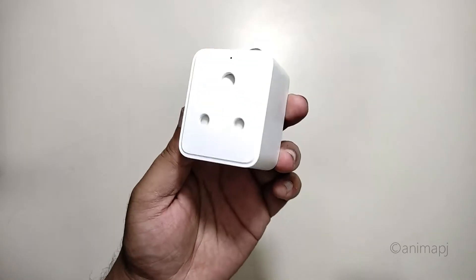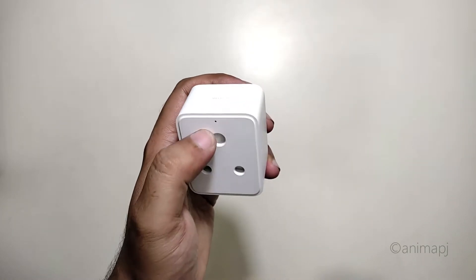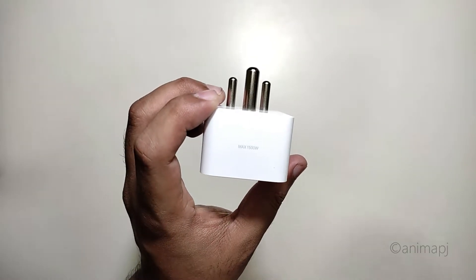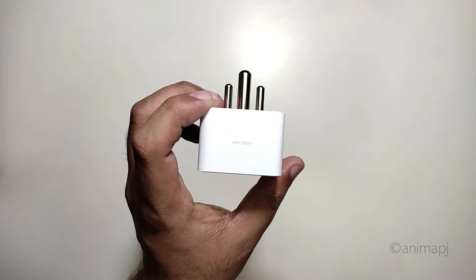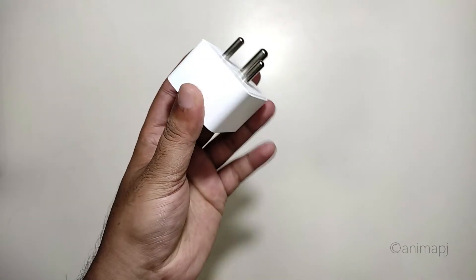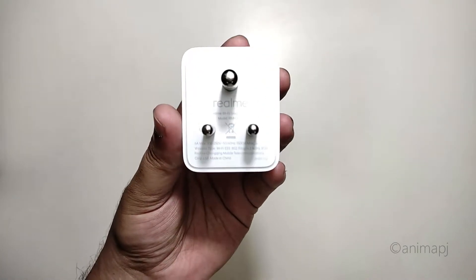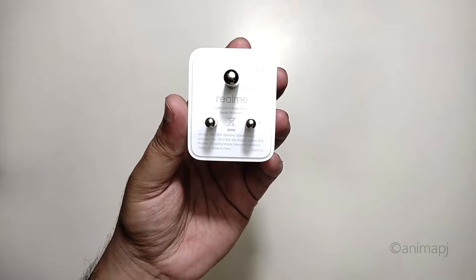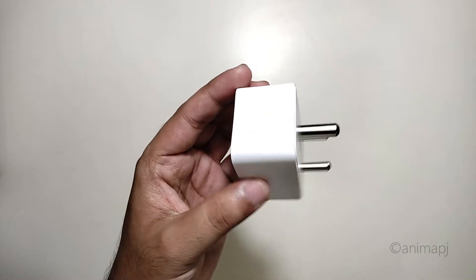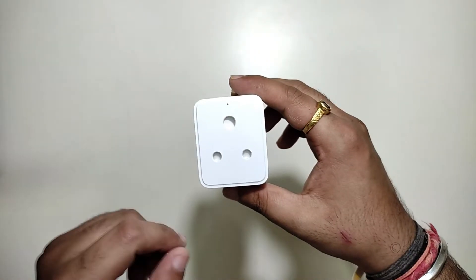Let's do a quick physical overview. At the front we have the socket holes, and there's a small LED indicator. At the top it says maximum 1500 watts — so you can go up to 1500 watts, not just 1000. At the bottom there's a small button to enable pairing mode. At the back we have three pins to plug into your power socket, with a rating of 6 amperes and 100–250 volts voltage range.